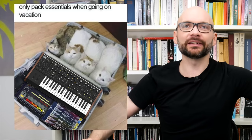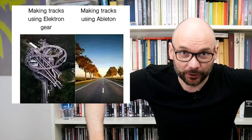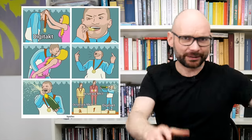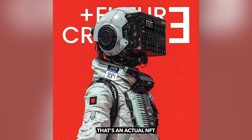Welcome to Bad Gear, the show about the world's most hated audio tools. After redirecting the money for a nice 2018 weekend trip, spending a couple of years in my own private Electron Bootcamp and embracing the limitations-breed-creativity zen, I've become quite an avid DigiTuck user.